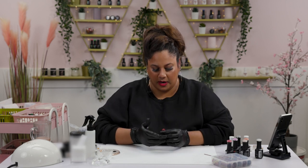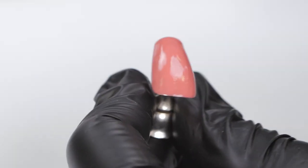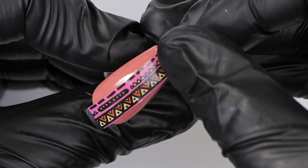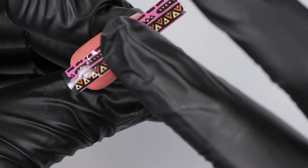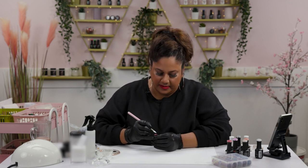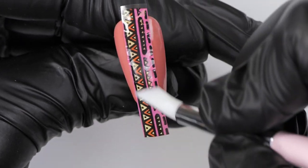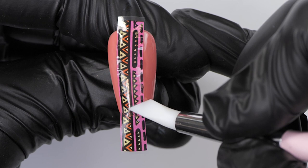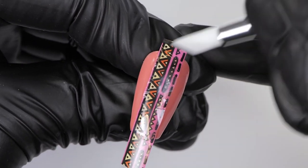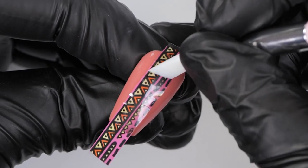Our foil glue is cured. I'm going to place the section of transfer foil I've cut on top of the nail — just mid-section here. I'll place it nicely, press it on, and then go in with our silicone tool to really rub it into the nail so we transfer all of the goodness onto the nail.